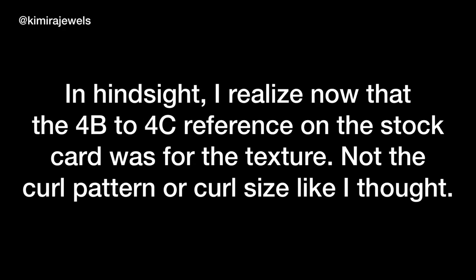There are so many different factors to hair typing. In hindsight, I realize now that the 4B to 4C reference on the stock card was for the texture, not the curl pattern or curl size like I thought. You may have fine hair, you may have very thick strands — there's just so much to it. I'll get more into that with my natural hair videos, because a natural hair video is coming soon.